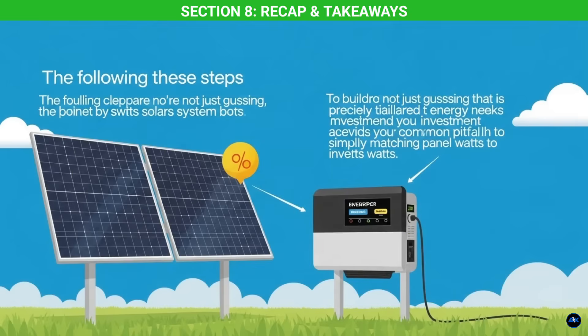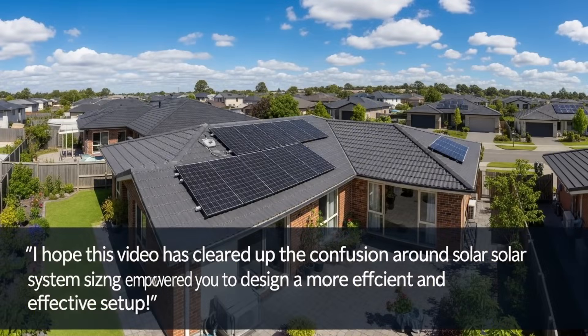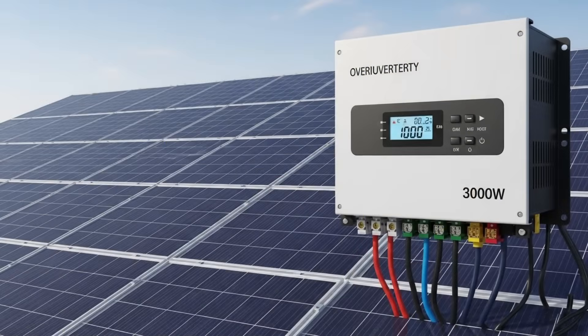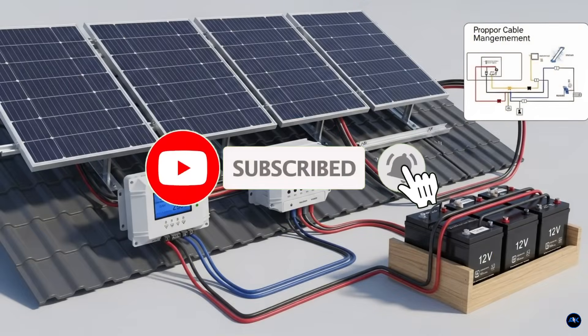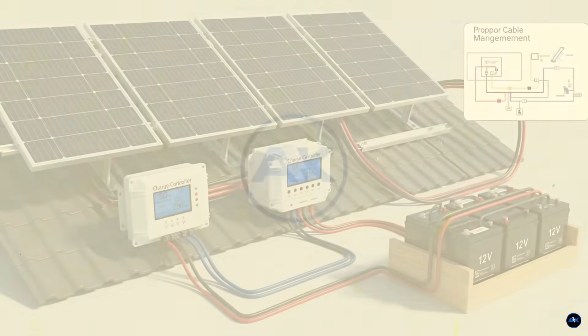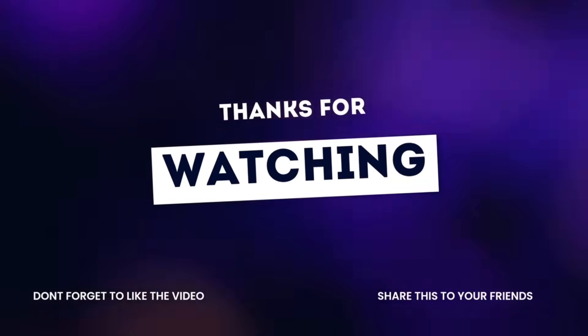By following these steps, you're not just guessing — you're building a solar system precisely tailored to your energy needs that maximizes your investment and avoids the common pitfall of simply matching panel watts to inverter watts. I hope this video has cleared up the confusion around solar system sizing and empowered you to design a more efficient setup. If you found this helpful, please hit that like button, subscribe for more solar insights, and let me know in the comments what other solar topics you'd like us to cover. Thanks for watching, and I'll see you in the next video.